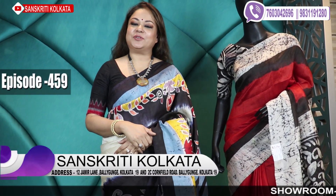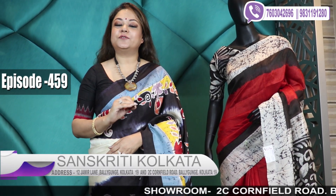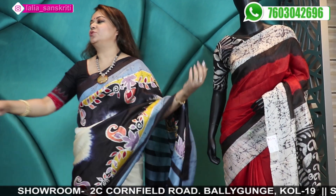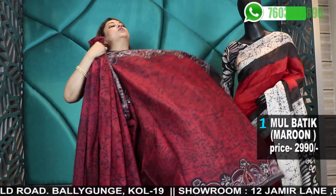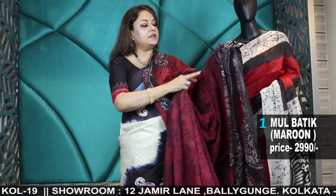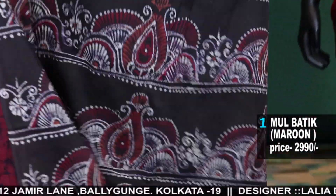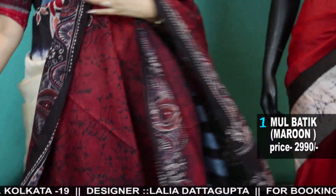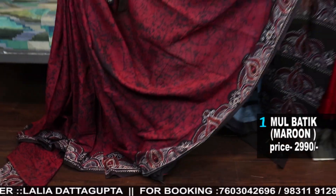Namaskar, 459th episode. Sanskriti Kolkata is on batik today. This new addition will be beautiful Modumum batik — mul cotton batik. Today I'll be introducing crack batik in pure heavy quality mal cotton, with very fine lines of batik. This is totally hand batik, wax batik, and it's just amazing — pure cotton with cracks. Wash at home, ample number of washings, nothing will happen. Colors are absolutely fast.